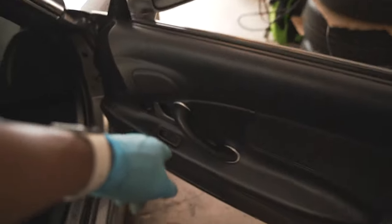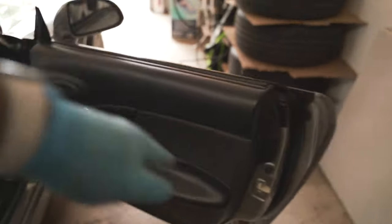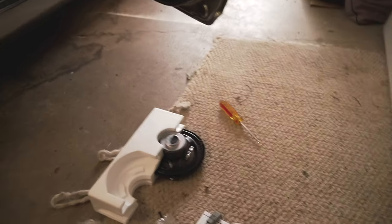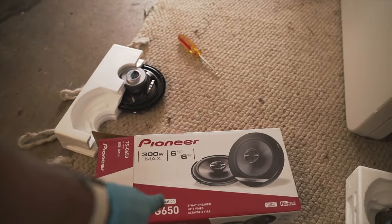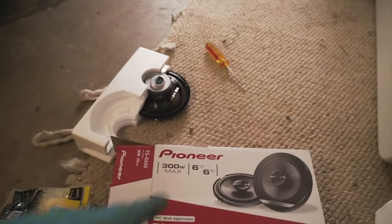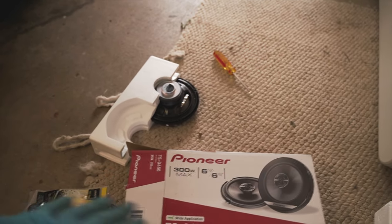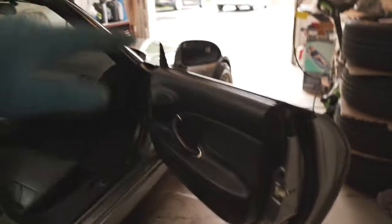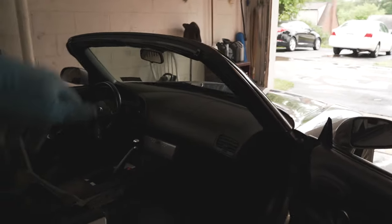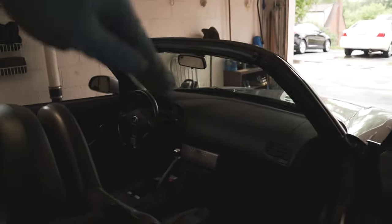Just like that, one side is done — fits in perfect, doesn't stick out, doesn't bulge, and of course the panel clicks back. Everything's fine. I would recommend buying the Pioneer TSG-650s. These are cheap — for everything including tax I think I spent either 62 or $65. So for 65 bucks you can really change the sound inside this car, because like I said, the stock speakers are absolutely terrible. I'm going to get the other side done and then I'll cut to what it sounds like.